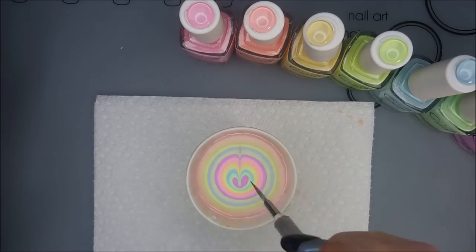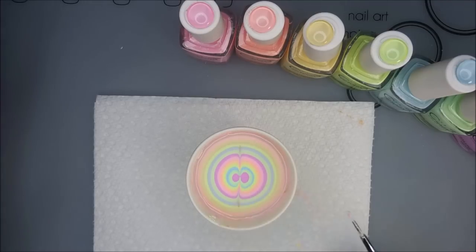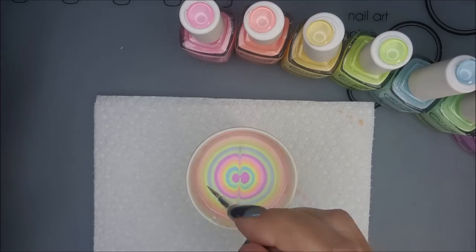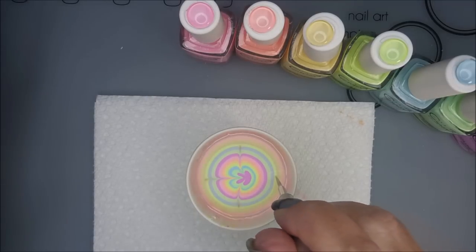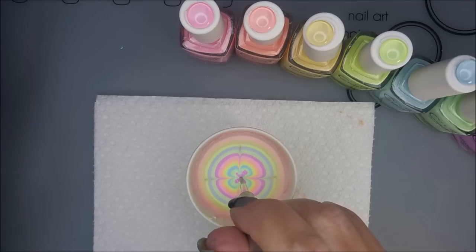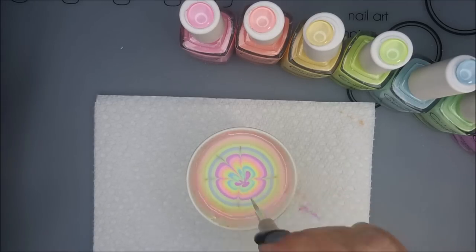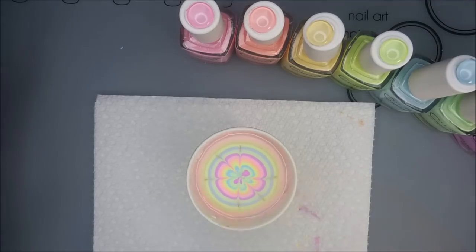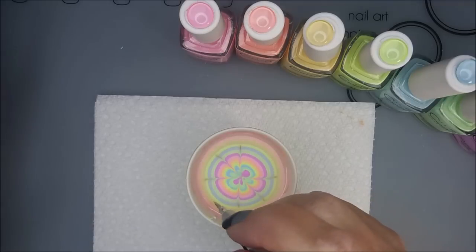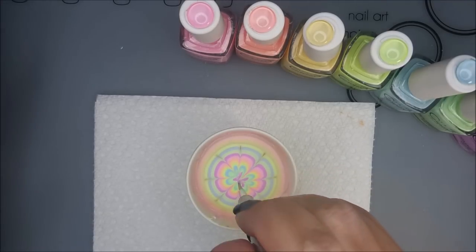We're going to go ahead and draw a normal eight-petal flower design — I pull from either side and then dip down to kind of anchor it. I am wiping my little tool off on my paper towel between every couple of strokes. This one is just so pretty, these colors are just gorgeous — I love them, I'm so glad it's spring and I can play with them.